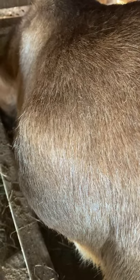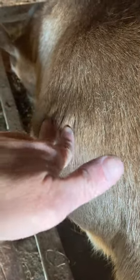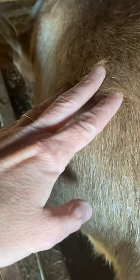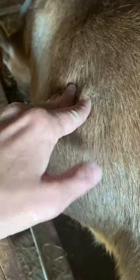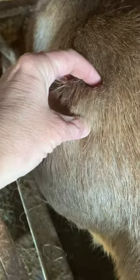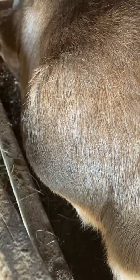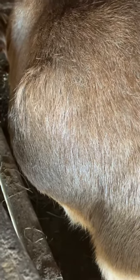See the baby moving? Probably a foot. Yeah, it's a hard little thing right there. It's pretty cool.